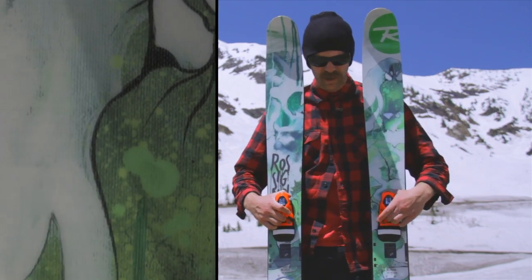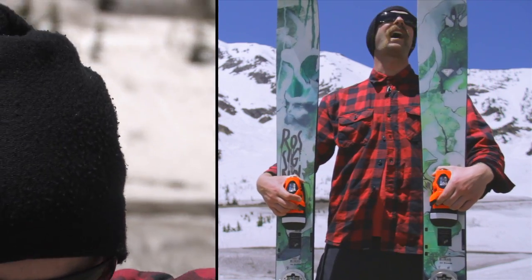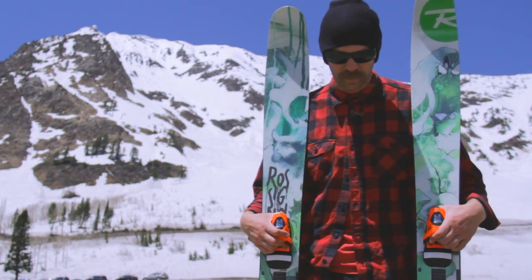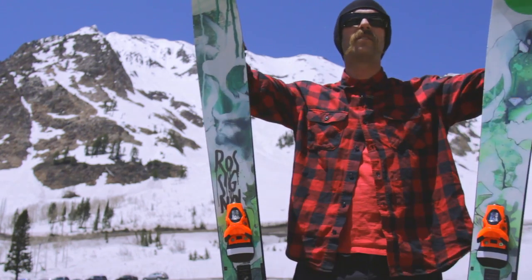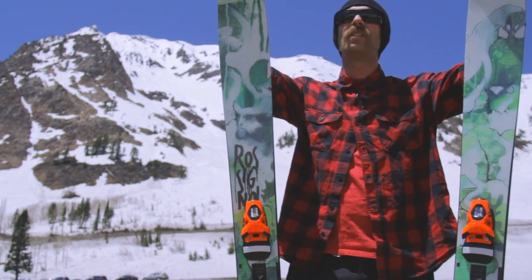These things are real fun. Definitely a great pow day ski but definitely apt and willing to go about any other day. These things rail pretty well. Still notice a little bit of tip flutter — these big shovels are a little hard to get used to. But once you really get into them, I think they lay a good line.